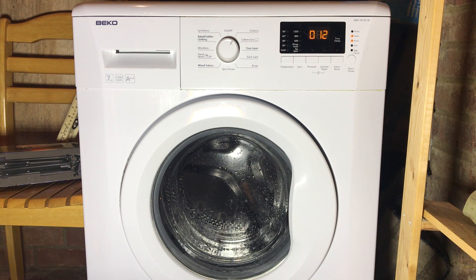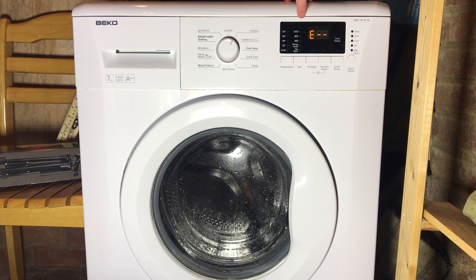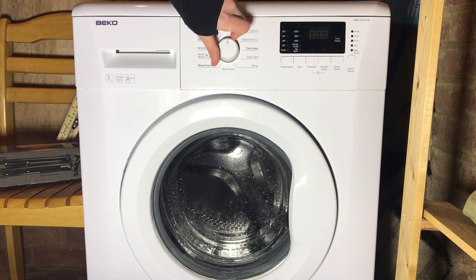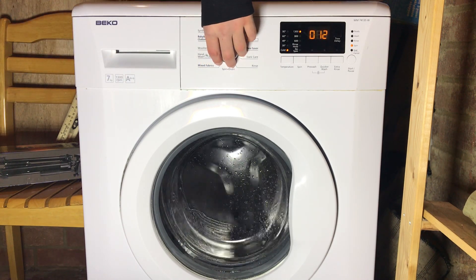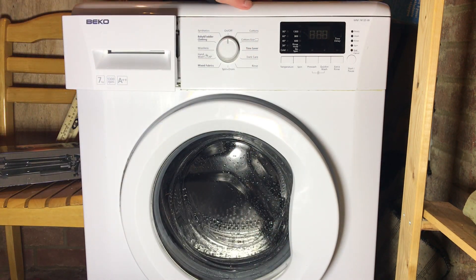Once you press it again, it clears everything, so no matter what you'll get E dash dash. Service mode will still leave a bit of water in there, so you'll probably want to run a drain after that — this machine has always done that; I don't know whether it's normal for other Bekos. Run a quick drain to get the last bit of water out. When you hear the drain turn off, you can turn it off and leave the door and drawer ajar. Thank you for watching this service mode tutorial — hopefully you found it helpful. Please leave a like and a comment, and I'll see you in the next video.